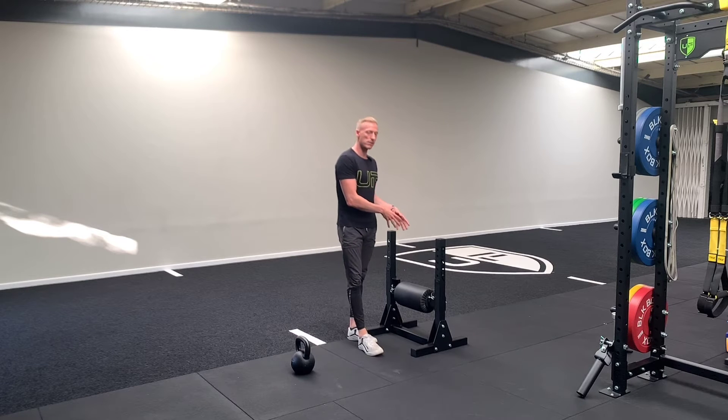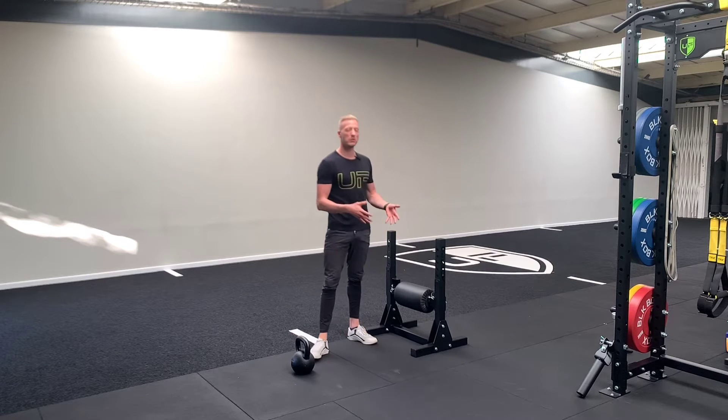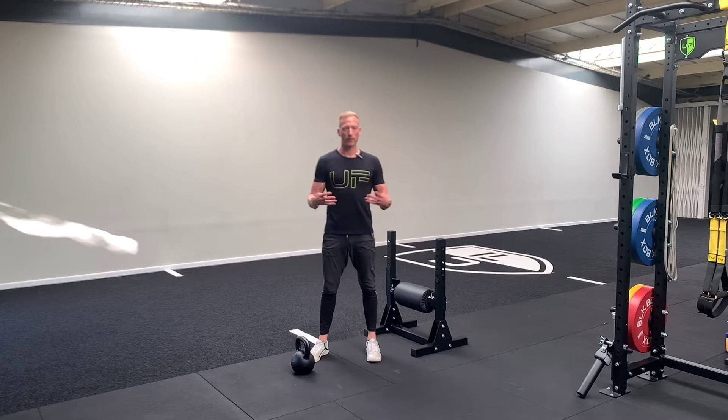Now if you don't have a pad like this or a single leg squat stand, you can use a bench or a sofa or whatever you have available.